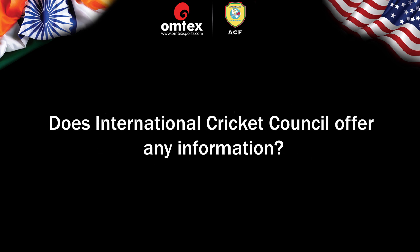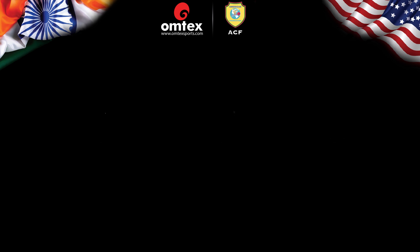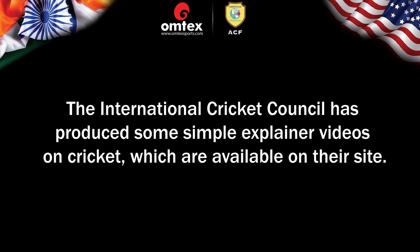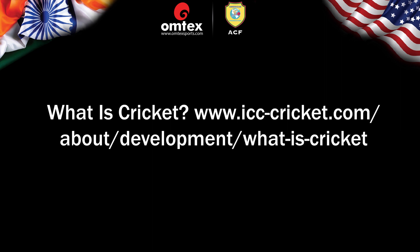Does the International Cricket Council offer any information? It's all about understanding the sport of cricket with the basic skills and knowledge required. The International Cricket Council has produced simple explainer videos on cricket available on their site: Cricket Everywhere at www.icc-cricket.com/about/development/what-is-cricket/cricket-everywhere, and What is Cricket at www.icc-cricket.com/about/development/what-is-cricket.